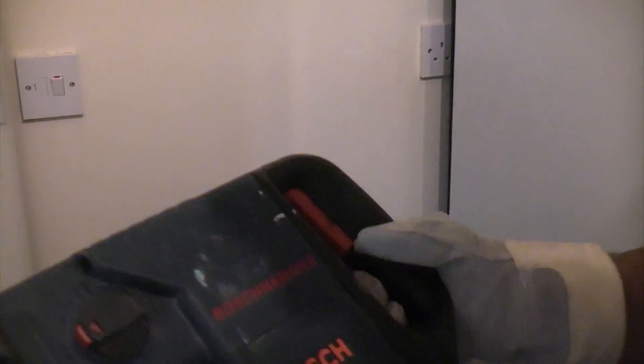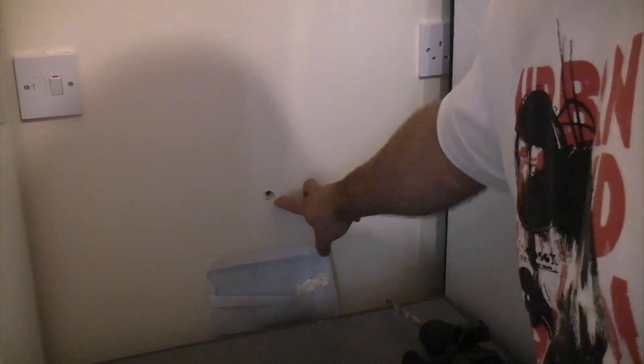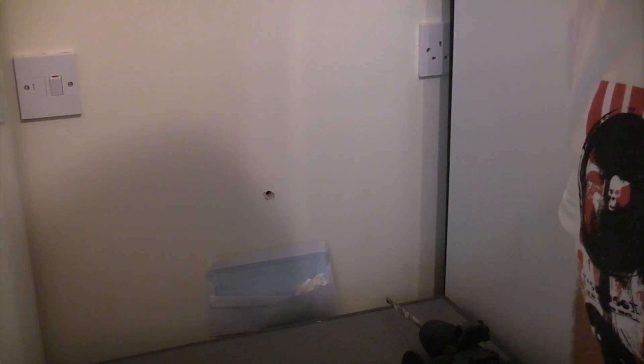We're now hitting the masonry behind so we can now switch to hammer action. I'll drill the pilot hole all the way through the wall, which should be visible from the garage, and then we're going to drill back into the property from the garage using the core drill.